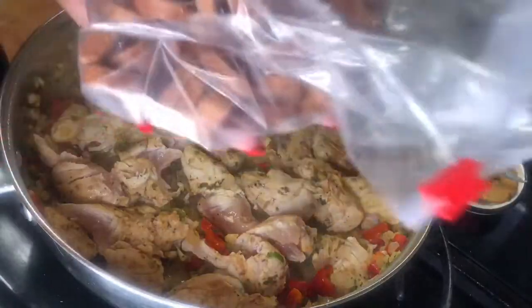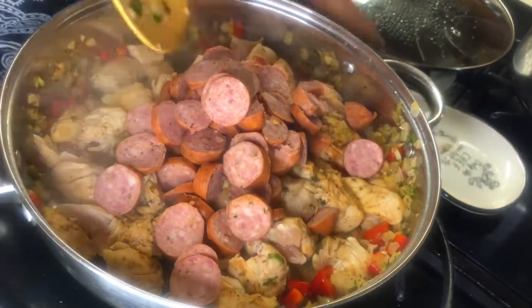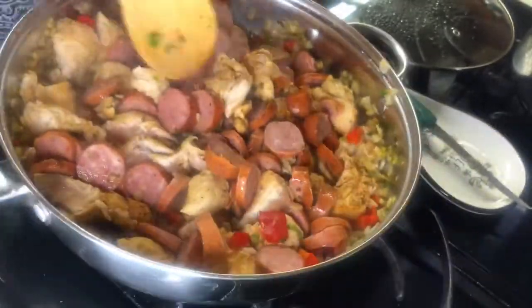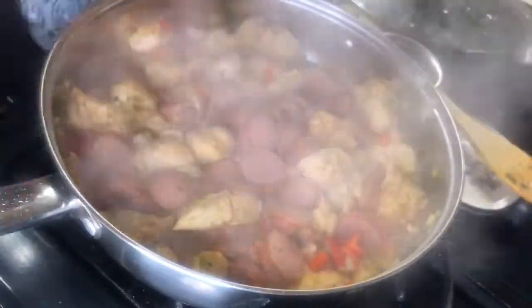I'm using some jalapeño sausage — you can use whatever you like. Andouille sausage is my preferred but I didn't have any on hand. I'm going to let that simmer for a little bit.